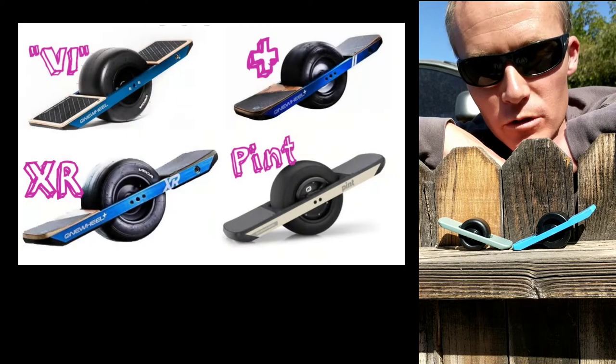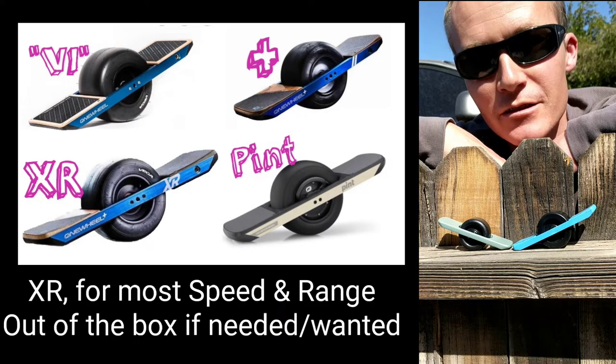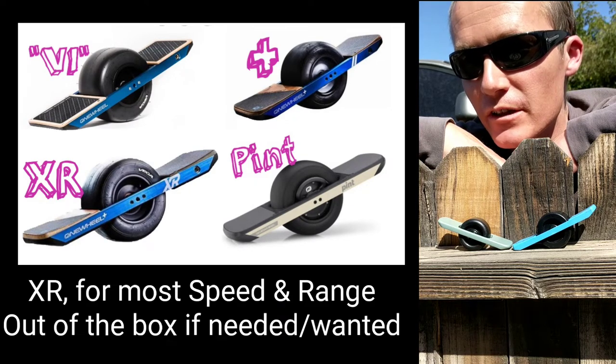Go get a Pint, y'all. Pour up OneWheel Plus, OneWheel V1, OneWheel XR, and enjoy the zen of that dancing, surfing feel — anywhere and almost everywhere.